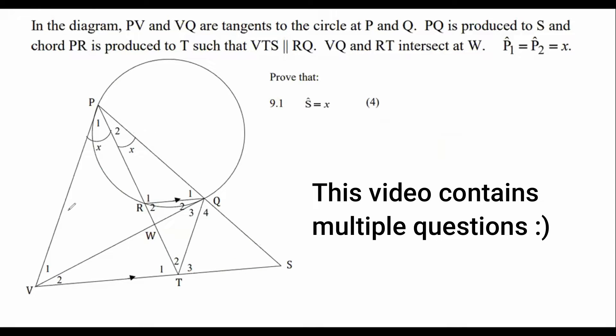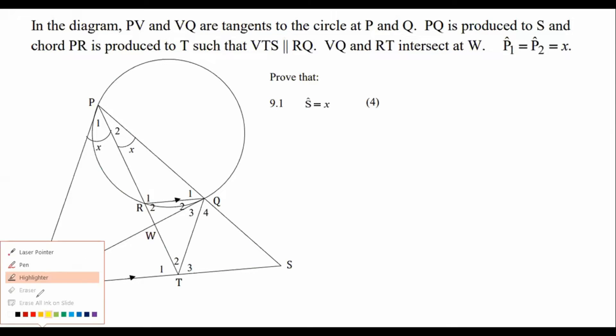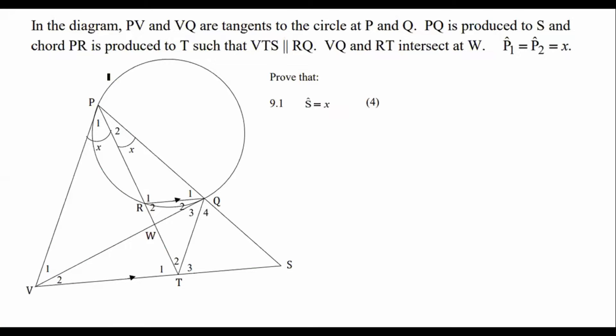PV and VQ are tangents. Chord T is produced such that it is parallel to another line — the lines are parallel, as already shown on the diagram. They intersect at W and then P1. Everything they've told us is already on the diagram.